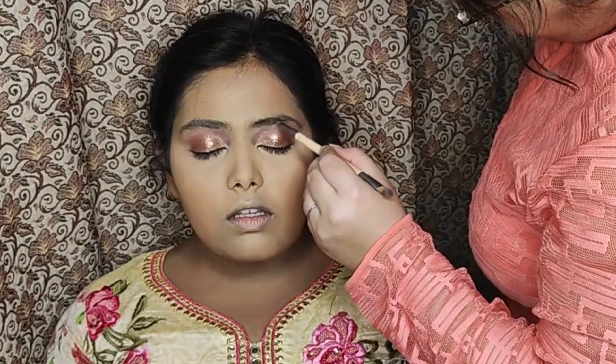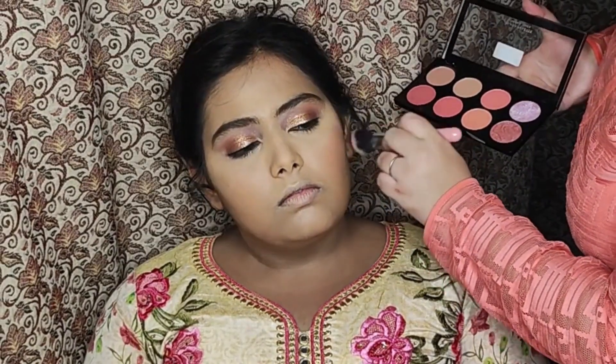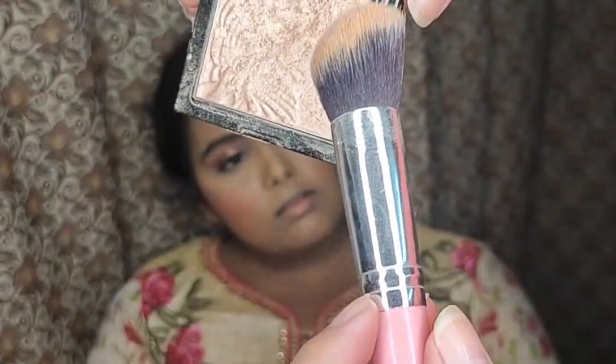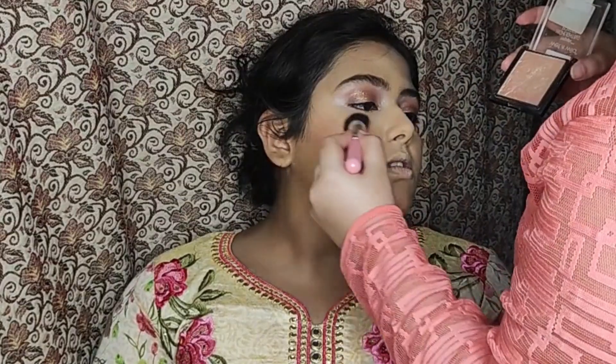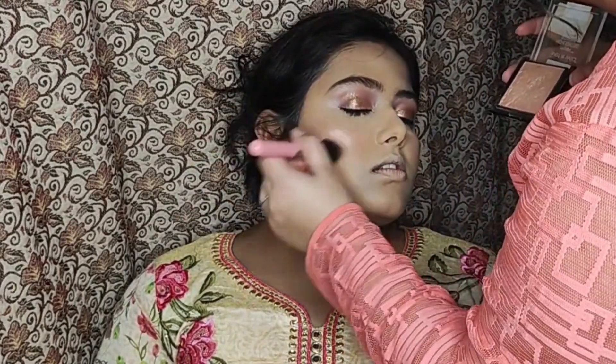Now it was time for blush to bring the color back on her cheeks, applying the brush nicely above the contour. To give some glow, it was time for highlighter — making sure the highlighter is blended nicely with the blush so they both look seamless.